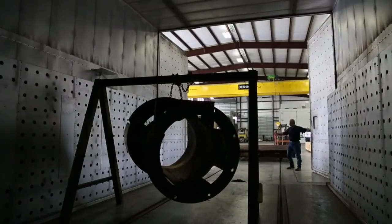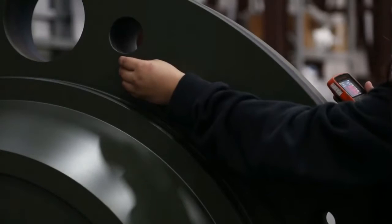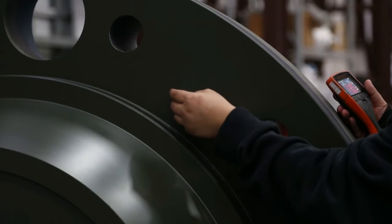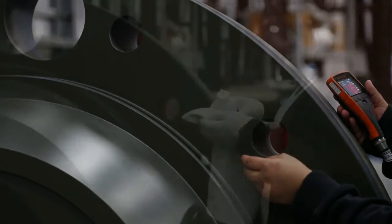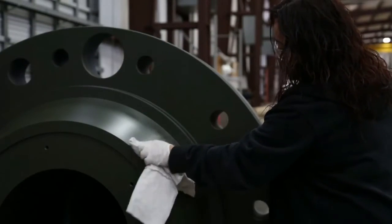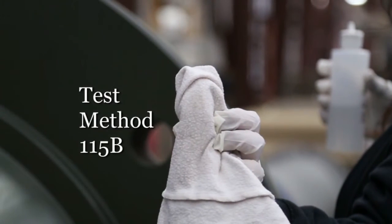The coated part should be placed directly in the oven for curing. On large flat parts, the coating thickness needs to be analyzed for consistency. This can be done with a micrometer or magnetic gauge. After cooling, a cure test should be performed using Whitford Solvent 96, as directed by Whitford Test Method 115B.